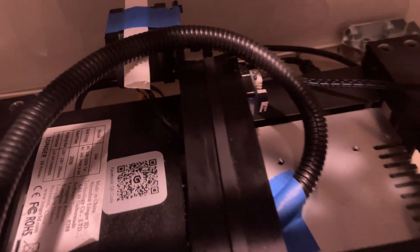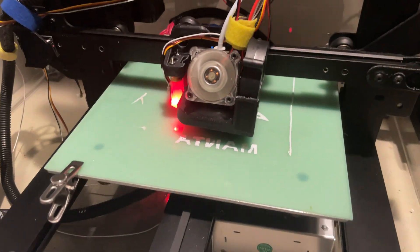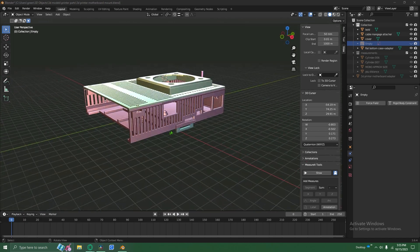After getting the BLTouch to probe the bed, it was time to start printing. I had to make this paper thing to stop the cables from getting caught on the motor back there. The first thing I'm going to print is this case for the motherboard, which I designed in Blender using a couple of other models I found.